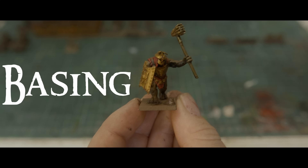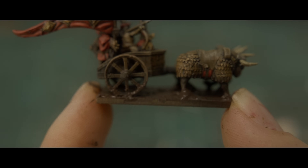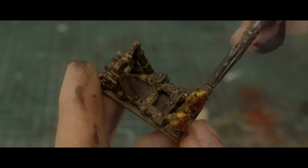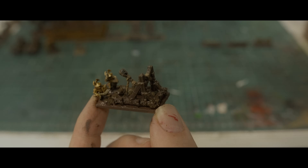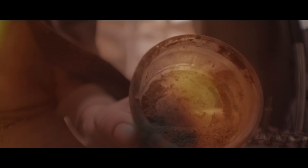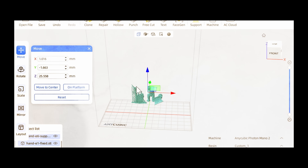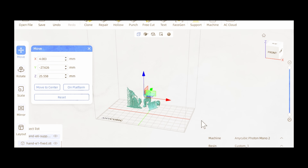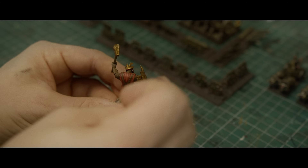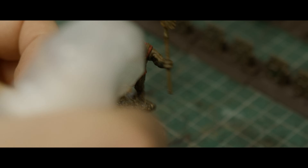I wanted some barriers and stakes, so I printed some and painted the various ropes and whatnot, weathered and washed, and added Sterling Mud. Then it was time for basing, starting with Sterling Mud because I'm loving it right now — a man could call me a Sterling Mud stan. It's good for texture, filling holes, and looking like mud. I also used dirt from my drive — I put it in the oven to kill all the nasties and insects. We're putting PVA mixed with water onto the base so we can sprinkle on some dry dirt; it's all coming together.